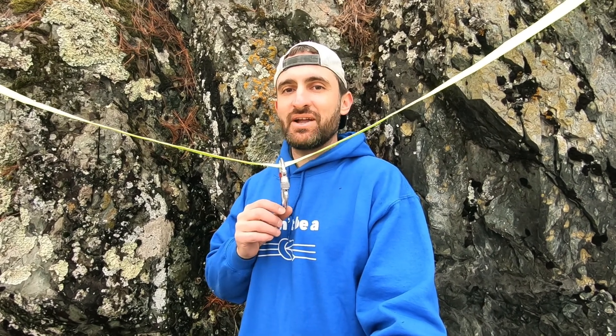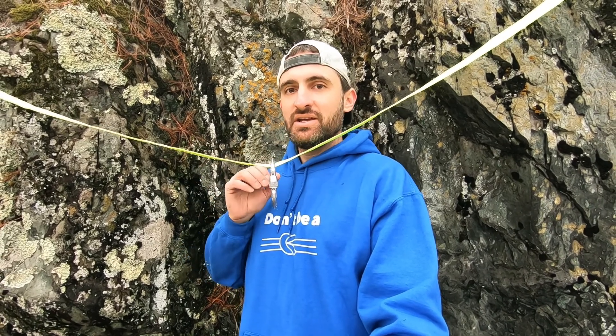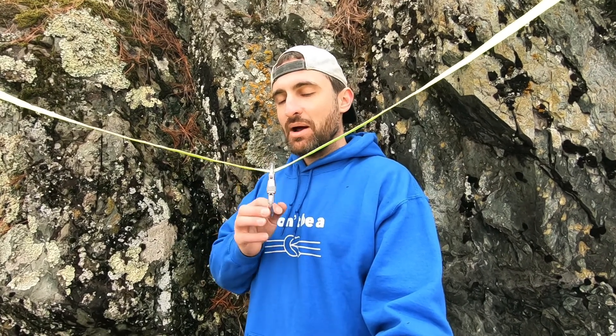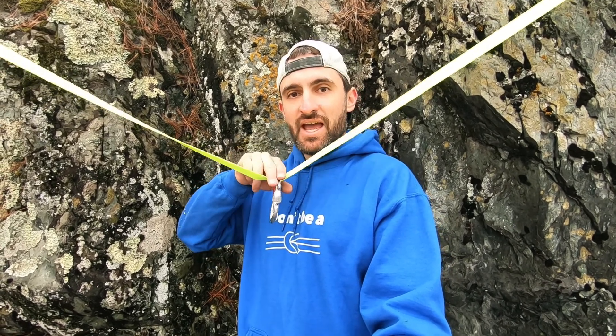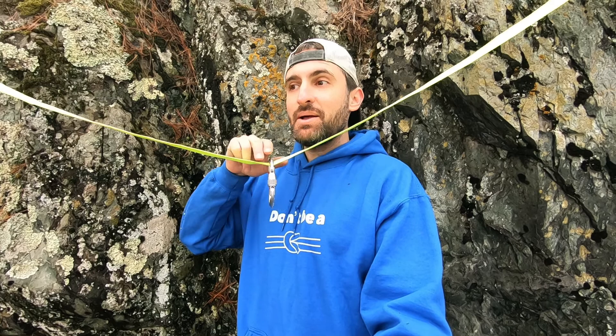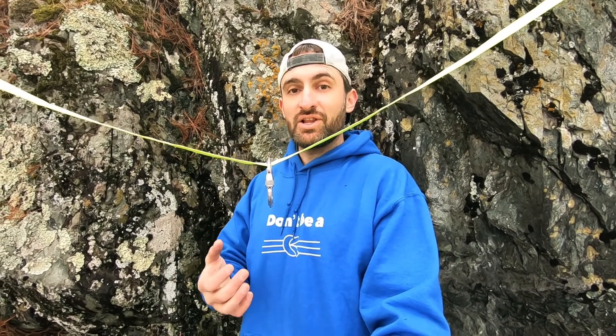Welcome to Adventures in Reach. Today I'm showing you an anatomical reference to see what the angle is on your anchors. If you've watched my other videos, you probably know that a 120-degree angle on the apex of your anchor means that both anchors are carrying the full weight of the load.